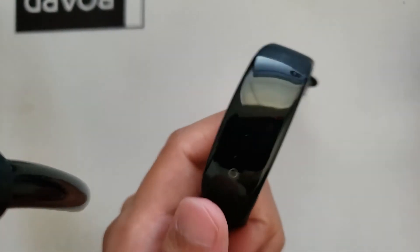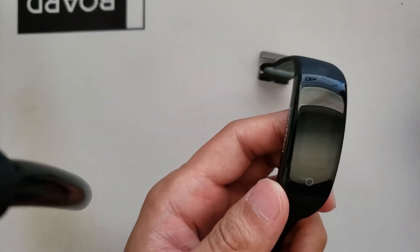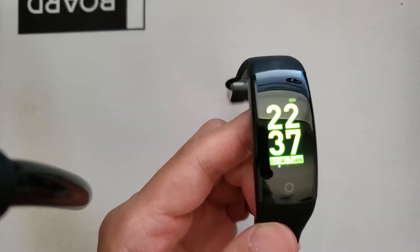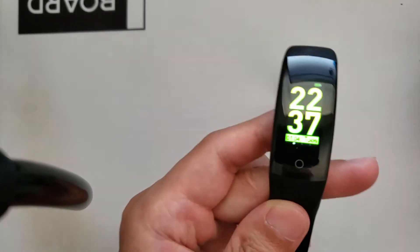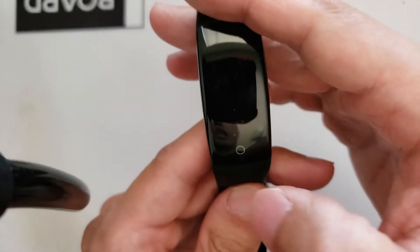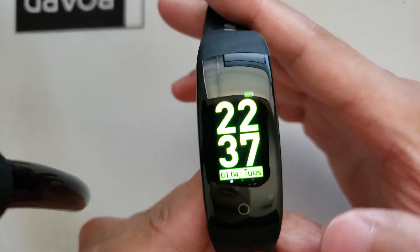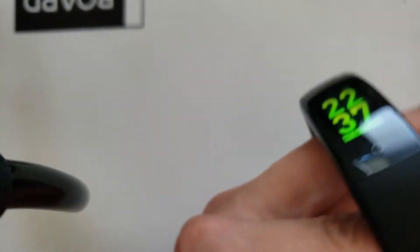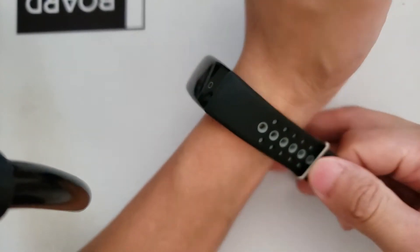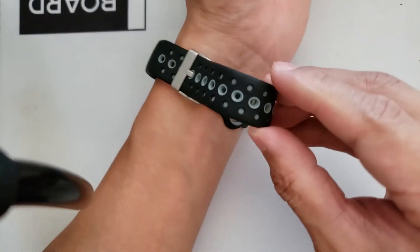This watch goes from anywhere between $20 to $25 depending on the website and seller that you choose to get it from. But if you get it somewhere in the low 20s, that's a deal. So let's begin and explore some of the features on this watch. This is a very simple bracelet that does quite a bit for what it is.